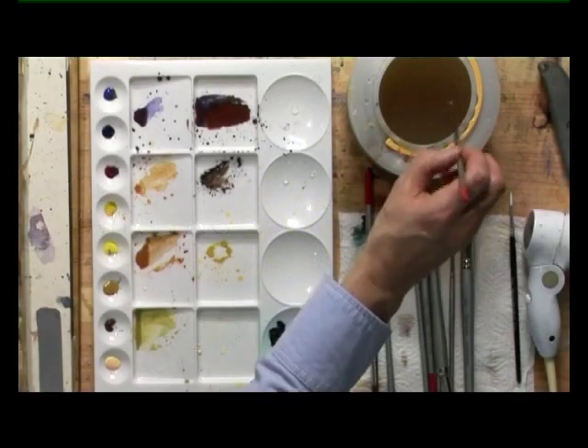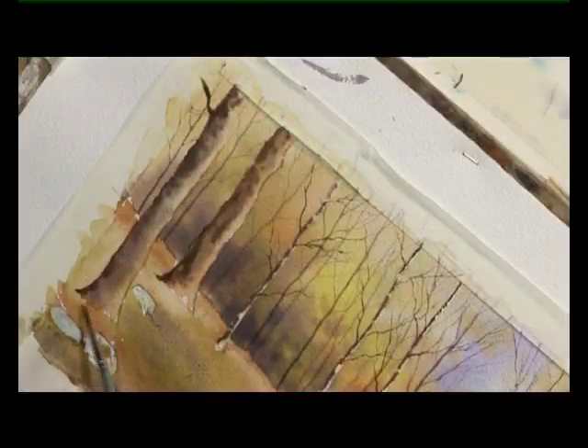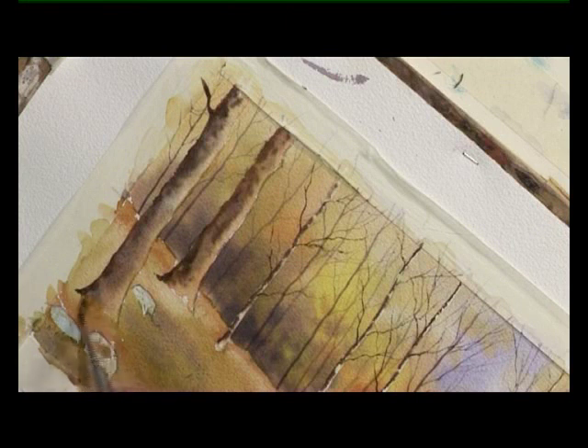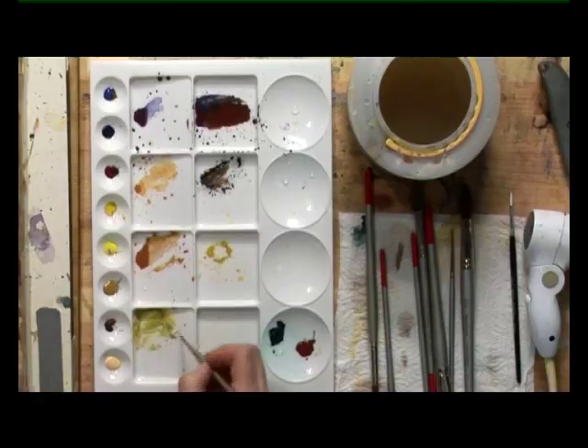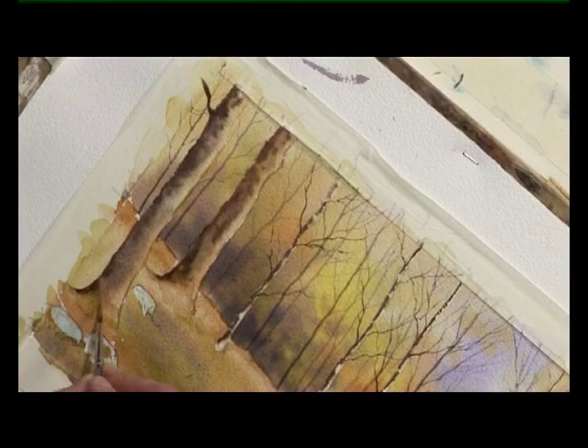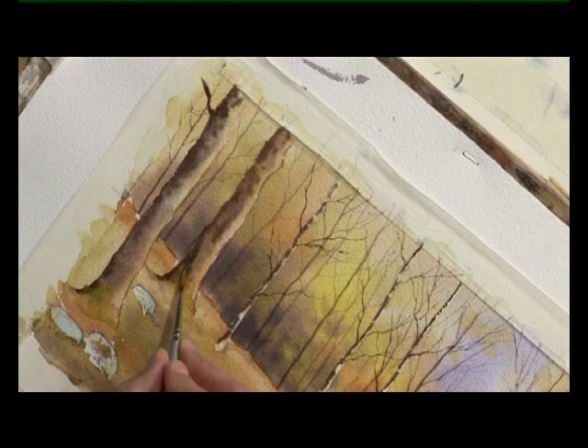With a number six brush and clean water, I'm just going to soften the base of these trees very slowly with a damp clean brush, merging it into the ground so it looks like it's really growing. Then with a touch of green on the brush, we'll just give the impression of a bit of grass growing around the base of the tree.